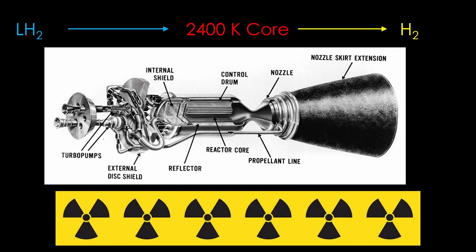As soon as you start up the engine, it becomes very radioactive, and nobody can get near it without a lot of shielding.